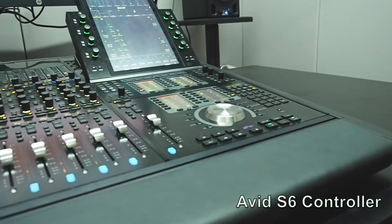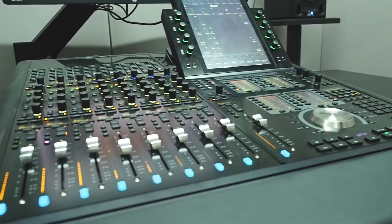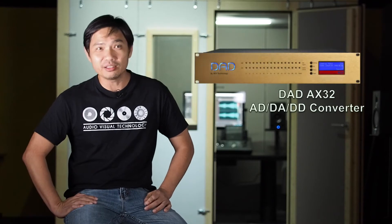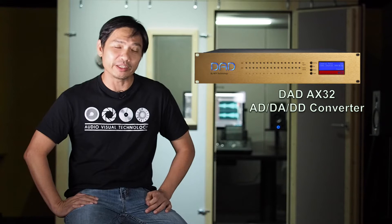Honey Bee and Bumble Bee are DAW stations in the booth, and they are made up of Pro Tools HD with the S6 as the controller. We didn't use the conventional AVIT IOs — we used the DAD AX32 so that we can actually support audio networking as well.